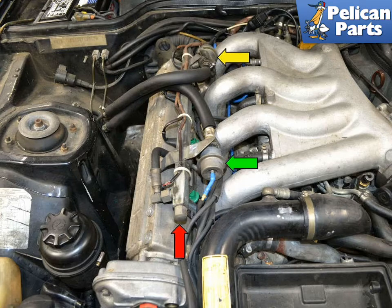Begin by opening the hood and locate the fuel rail that runs down the top of the engine. At the rear of the fuel rail, you will see the fuel regulator. Towards the front of the fuel rail, you will see the fuel dampener. At the very front of the rail, you will see a metal cap. On the 16-valve cars, it's located on the side of the fuel rail between intake runners 1 and 2.